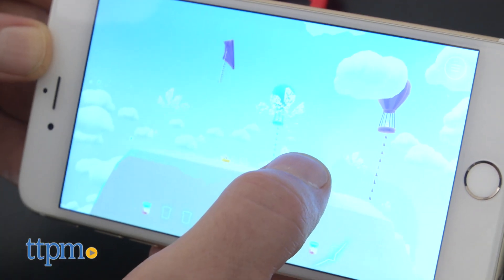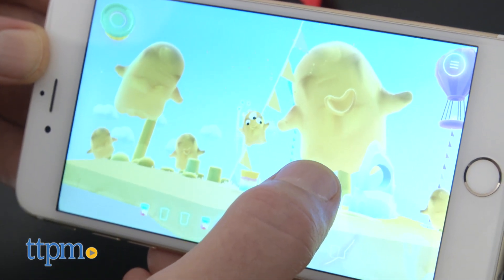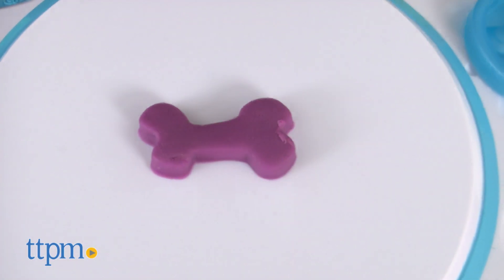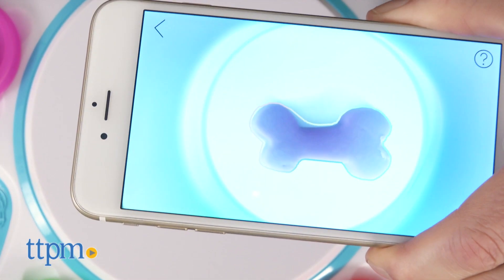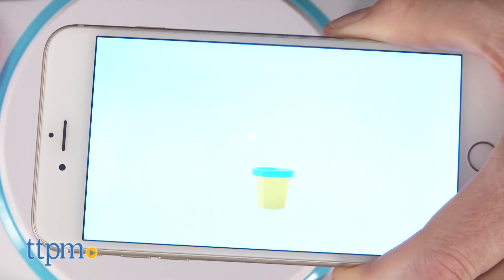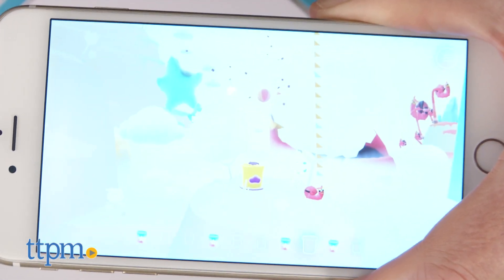This is really two toys in one. In classic Play-Doh play, kids are making their own characters, but then by scanning them and creating a world for them to play in, they're getting an introduction to different types of play, problem solving, and exploration. It's a rich, kid-directed experience, and both styles of play reward exploration and individual creativity with terrific results.